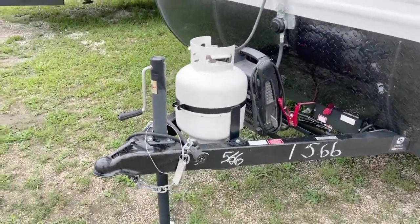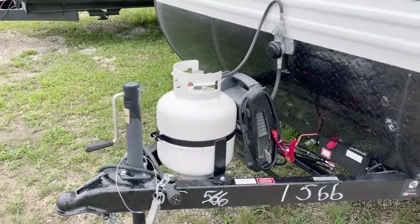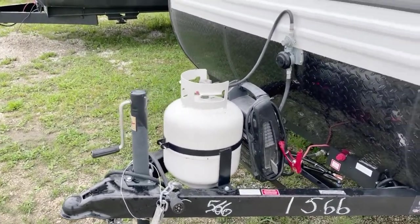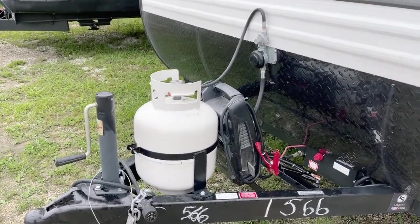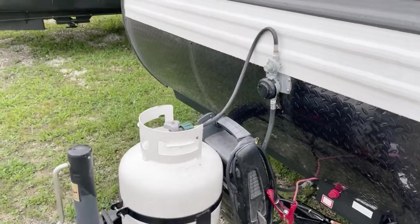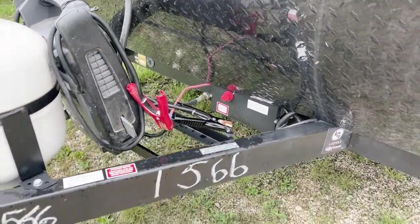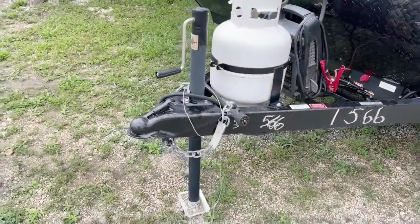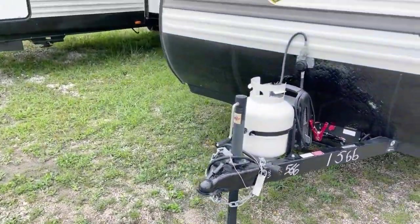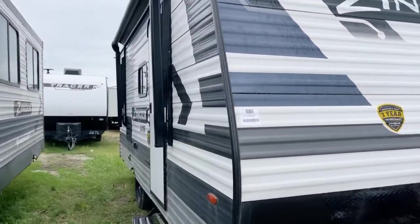Let's point out a few things here on the standard A-frame. This one has a crank jack right there. There is the option to install a power tongue jack if you wish. This one has the 20-pound LP tank with the preset regulator right behind it. You do have a battery cutoff right underneath, and safety chain, the whole nine yards like you would expect on the aerodynamic front pass-through.